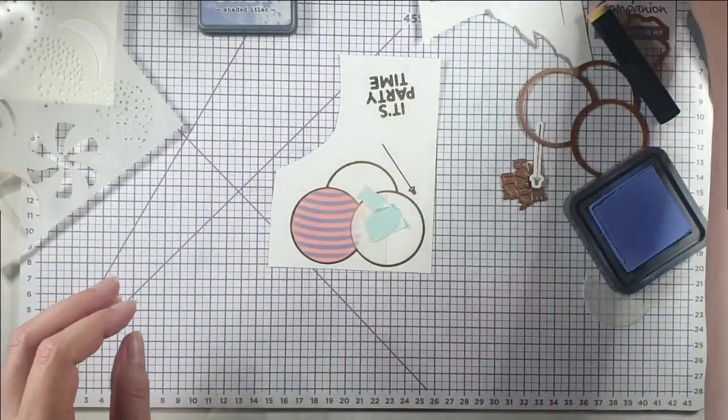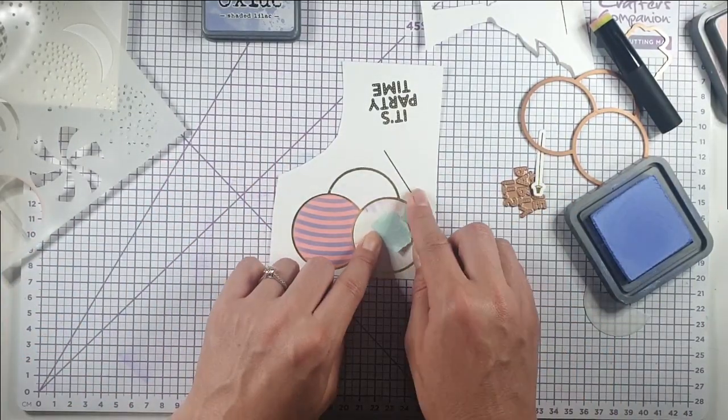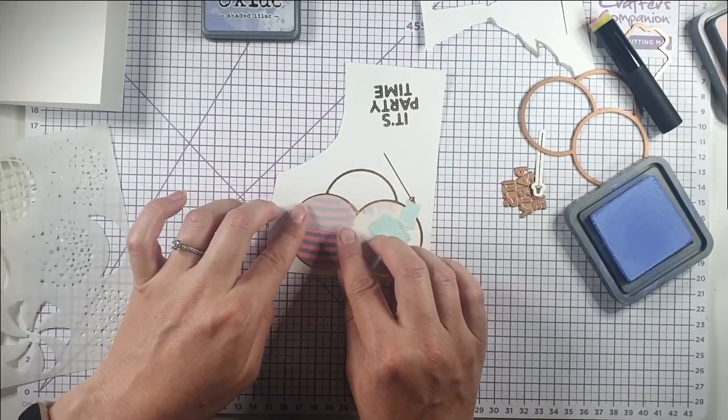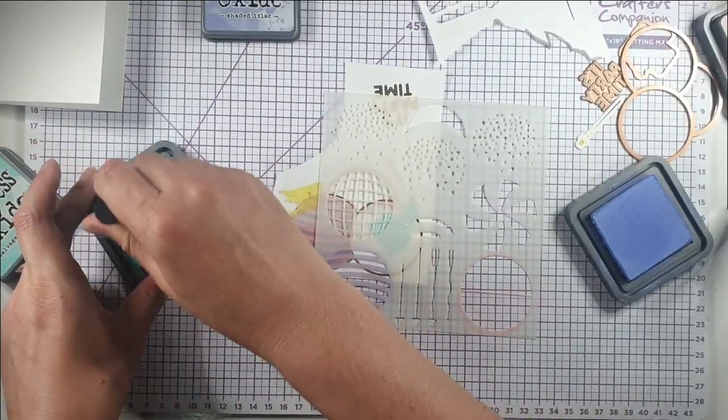Then I'm going to use Shaded Lilac distress oxide ink over the top to get that cool stripey blue effect. Then I'll position the next stencil piece to do the black balloon, using Salvage Patina ink for that one.